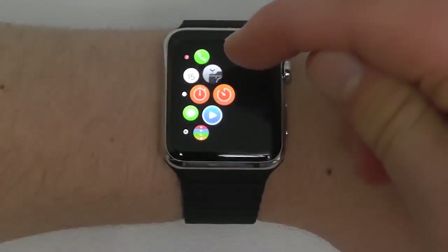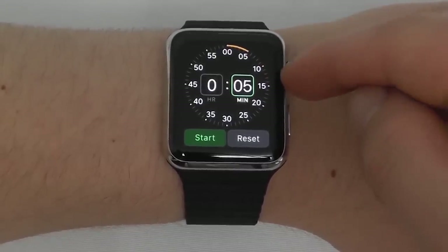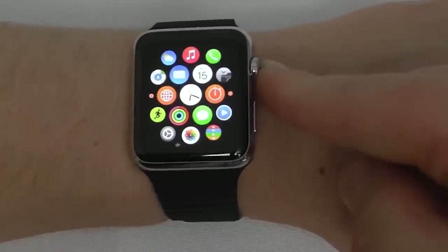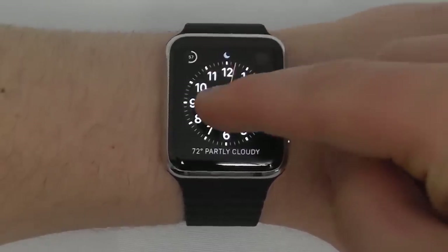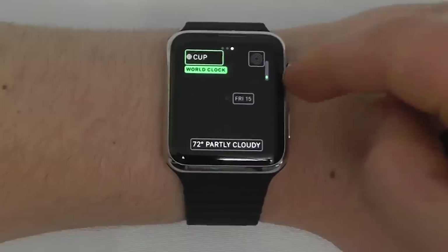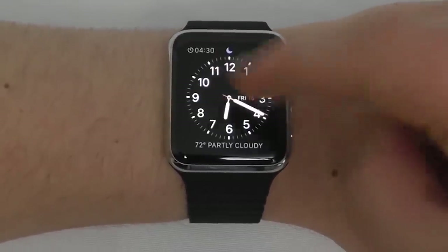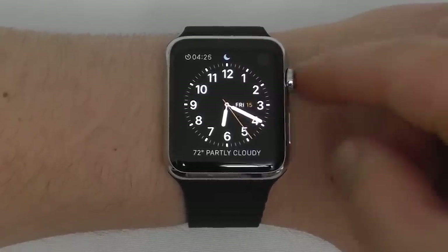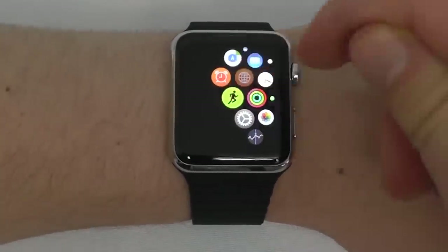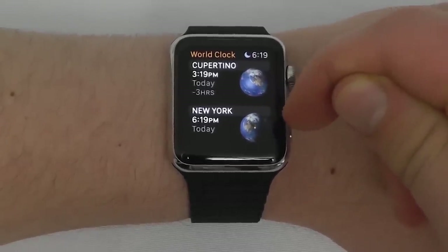In the timer app, you can set a timer for however long you'd like — choose the minutes, say five, then hit start. The timer keeps counting down even when you go back to the main clock view. You can also include the timer as a complication on your watch face. The world clock app currently has Cupertino and New York set; you can choose different world clocks to show via the Apple Watch app on your iPhone.